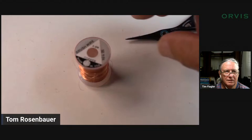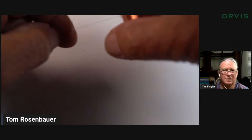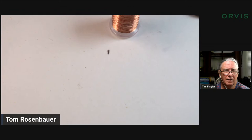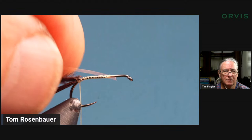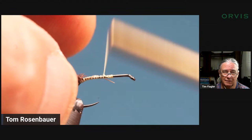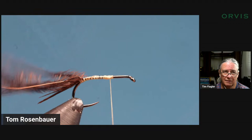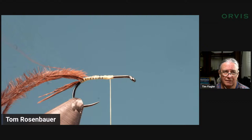Then I take some very fine gold wire — extra small ultra wire, very fine, copper or gold, it doesn't matter. I grab the ostrich hurls with two of my middle fingers, lay the rib in there, and wind forward. It doesn't really matter if it rotates around the shank. I stop at about the midpoint — ostrich hurls sticking back there, rib in place. I'm going to turn it over to you, Mr. Flagler.